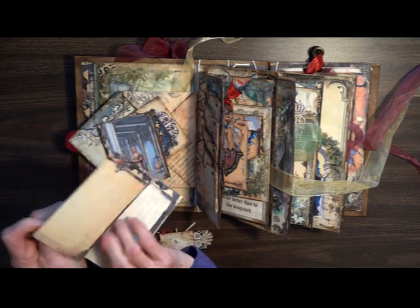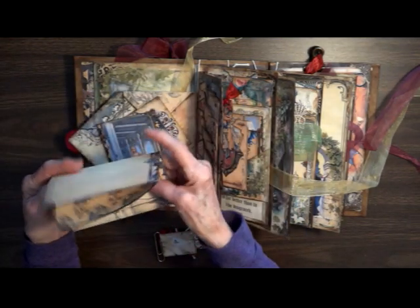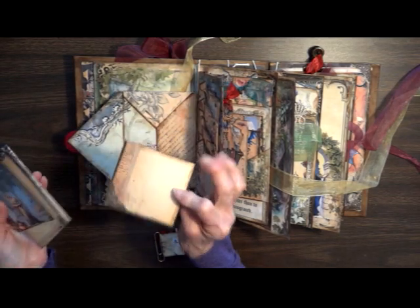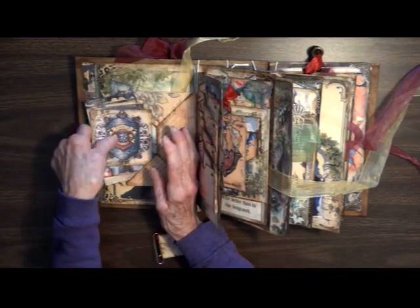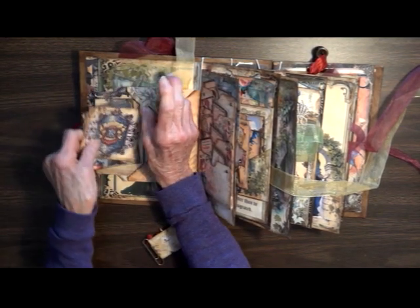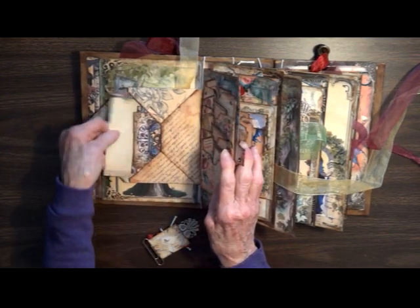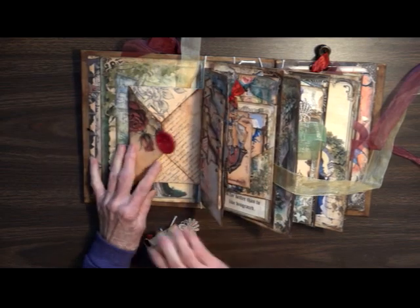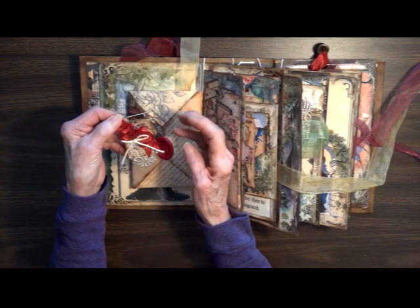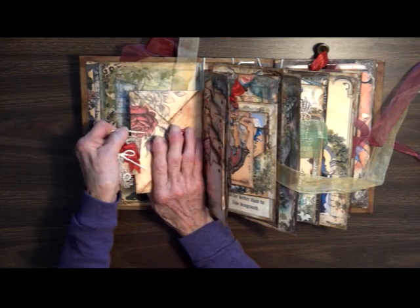There's also just an extra little journaling place for you. What keeps the envelope closed is this little gold jumbo paper clip — I've put some red ribbon on it, some lace, and a tight little piece of twine, and that holds it closed.